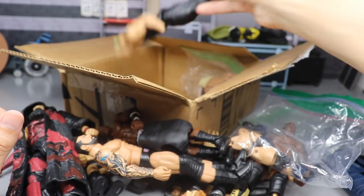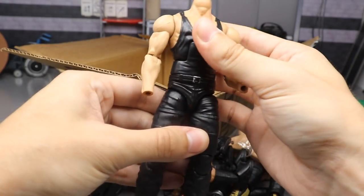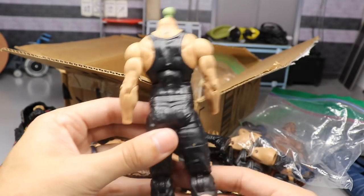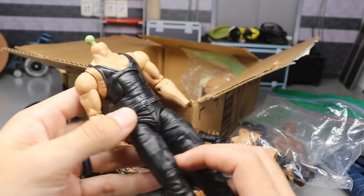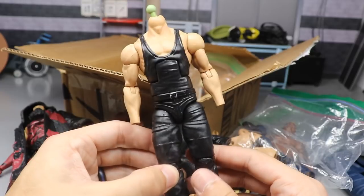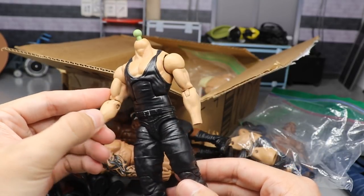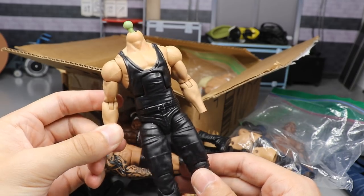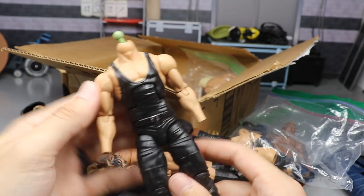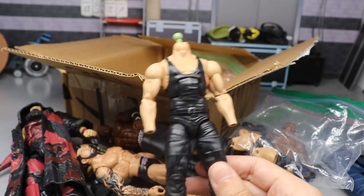Next we have an Elite Undertaker with all his tattoos removed, which is actually pretty clean. There's not a lot of chipping going on besides the shoulders and back. If you acetoned this, you did a really good job - it's super clean, not a lot of tattoo left. Maybe this could be used for a created wrestler or something. He is headless and handless but that's not a big deal - I have plenty of gloved hands and Undertaker head sculpts. The possibilities are endless.